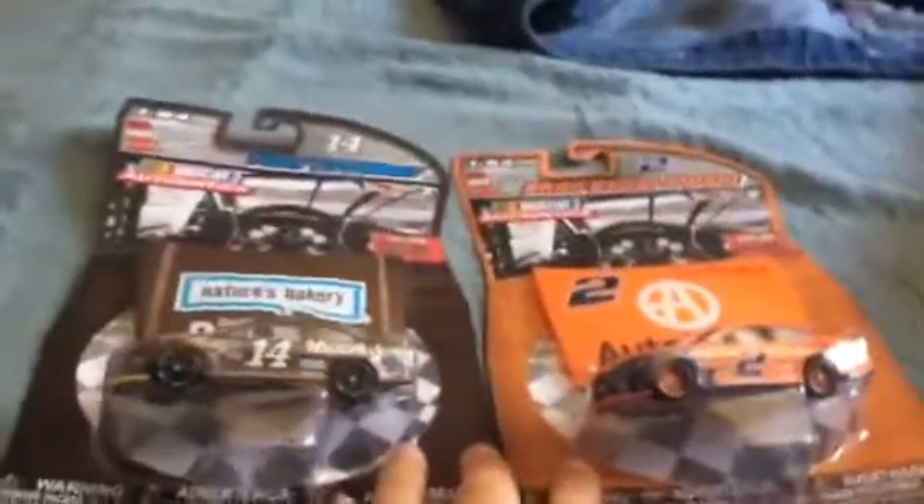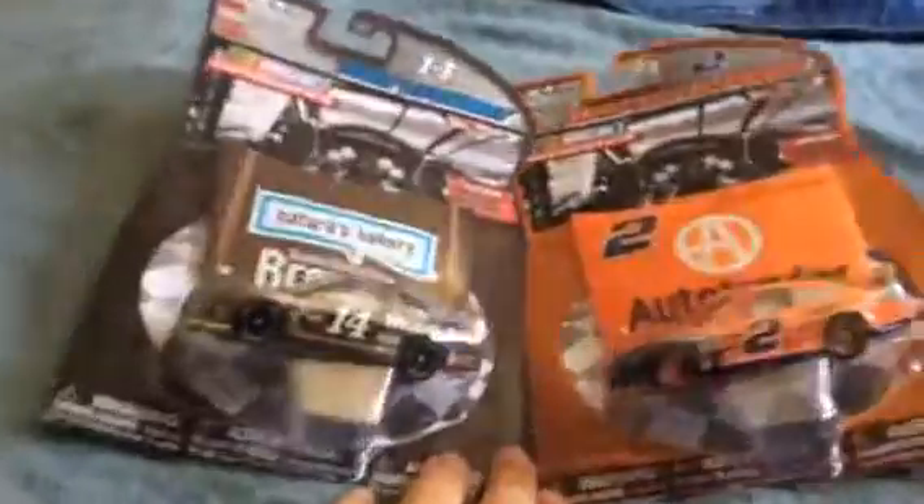Hey guys, what's up? It's Chris Rumpf, and today I'm going to unbox six diecasts I found in the store.